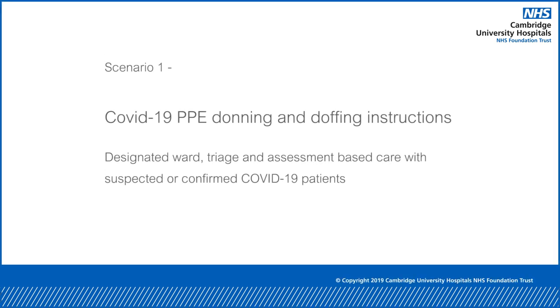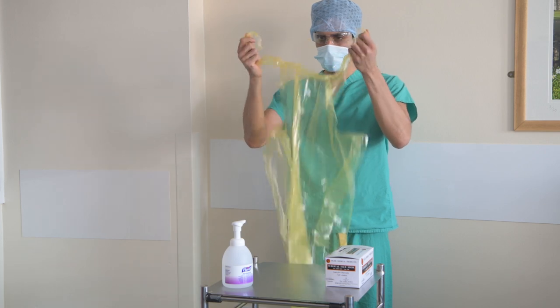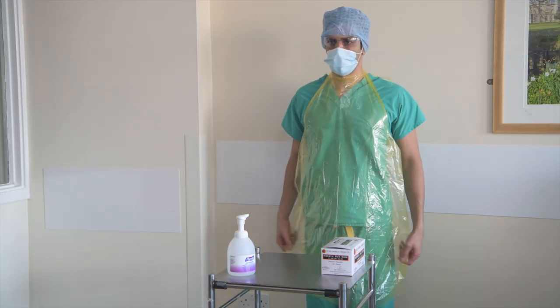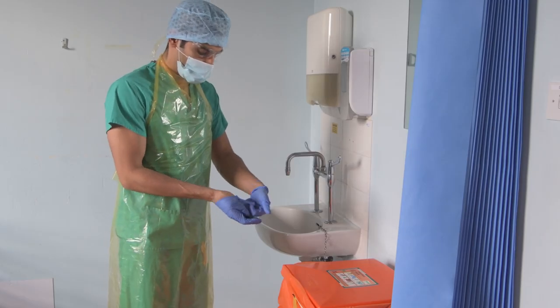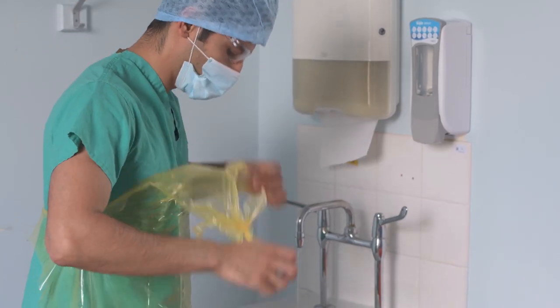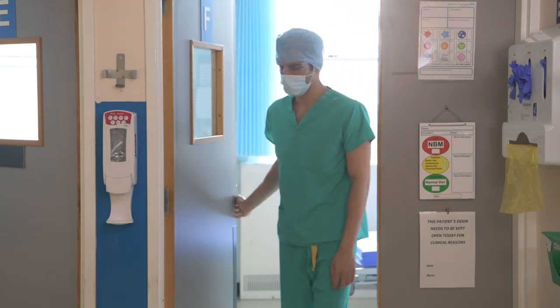This is a video for the correct use of personal protective equipment for a Scenario 1 clinical area. On this ward, scrubs, face masks, eye protection, hair protection, apron and gloves have to be worn at all times. Apron and gloves will be changed after each patient contact by doffing inside the isolation room or bay and donning outside the isolation room or bay.